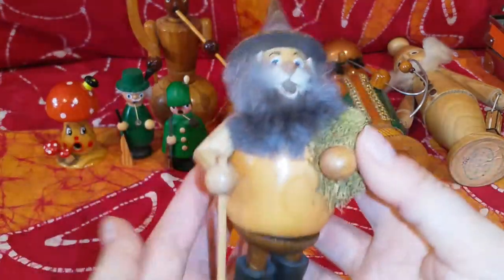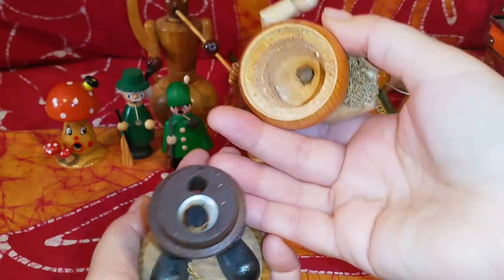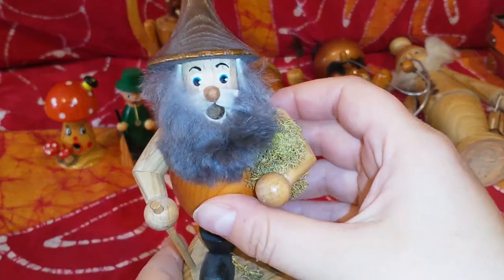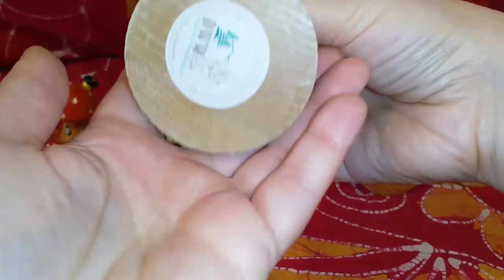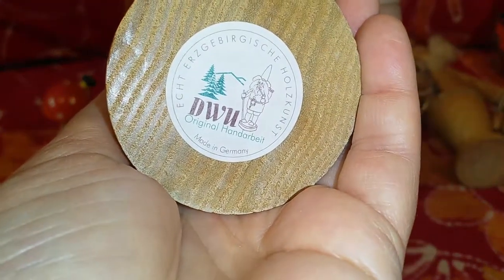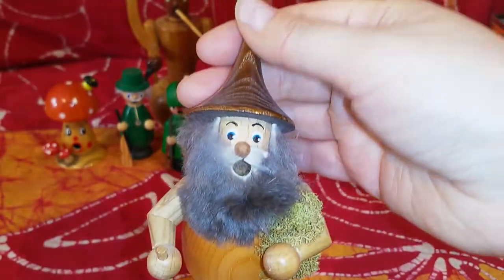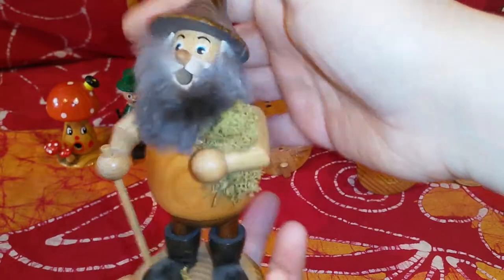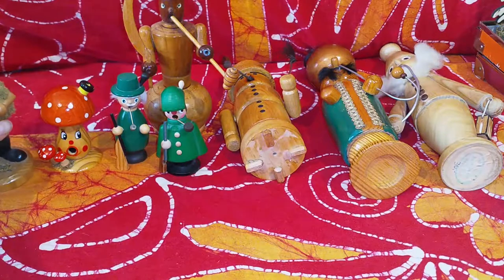This one is probably 18 years old now. I got him from my mom and have used him a bit. He has the sticker at the bottom, and I also still have the original box he came in — this is one of the few that actually have their original box.